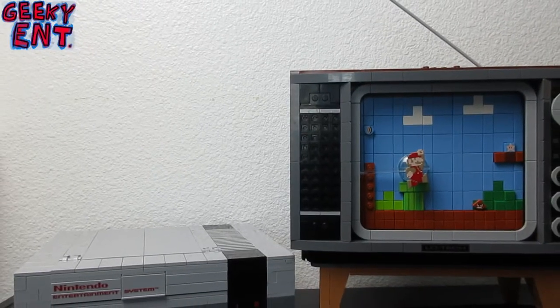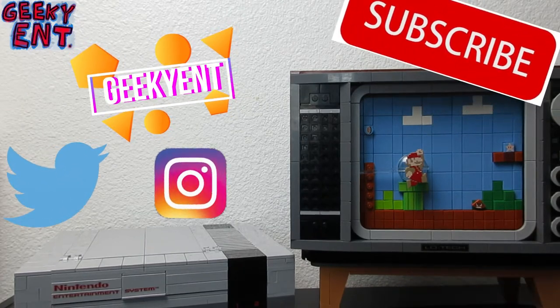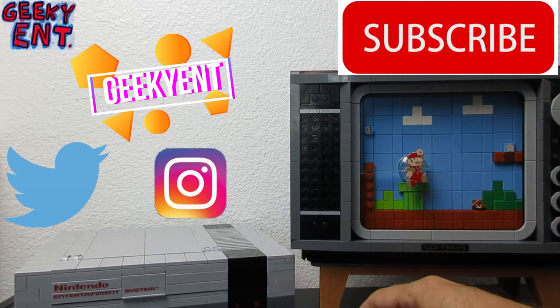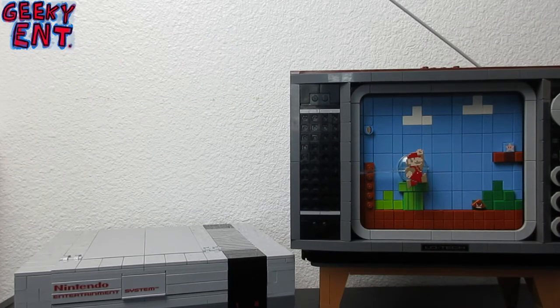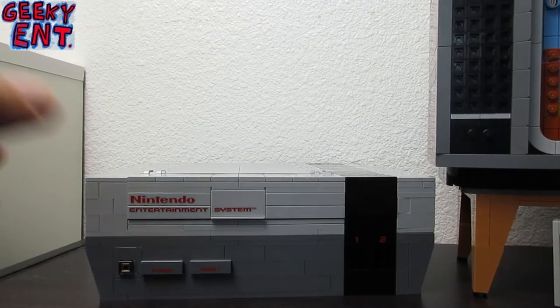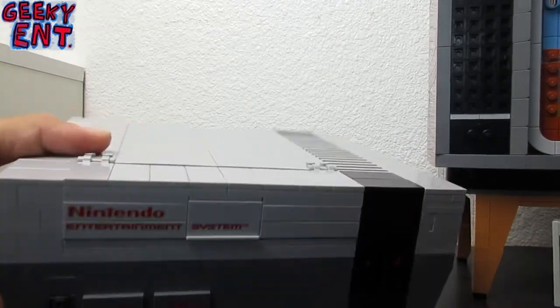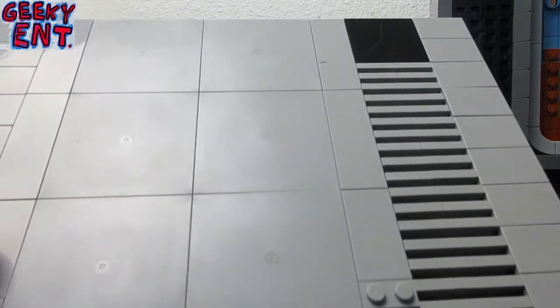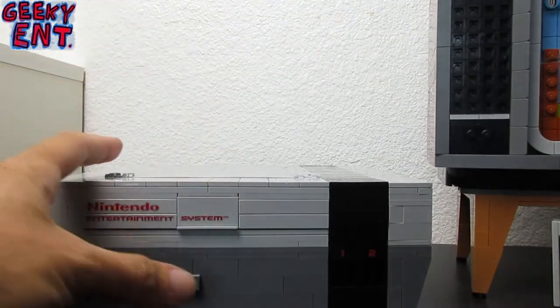First things first, we actually have a replica scale of the classic NES. I'm going to show you the box right now so you can see how large it is and everything that's there. Now the NES itself is a little bit lower scale compared to the actual NES system, but it is completely made out of Lego, which is completely cool.